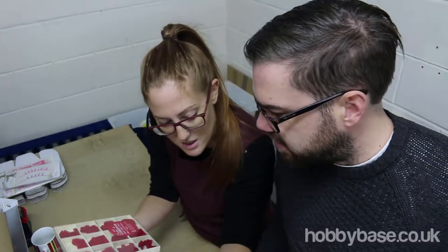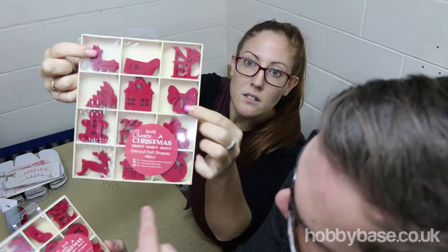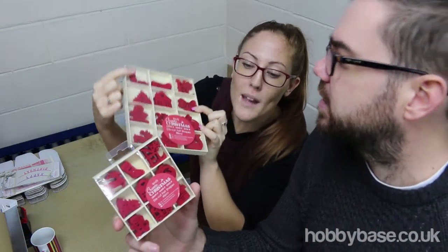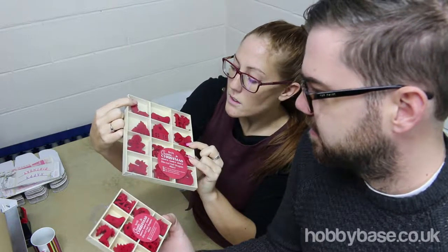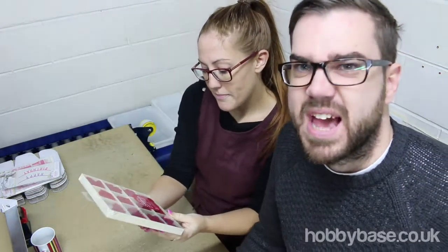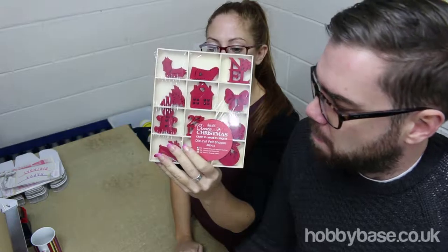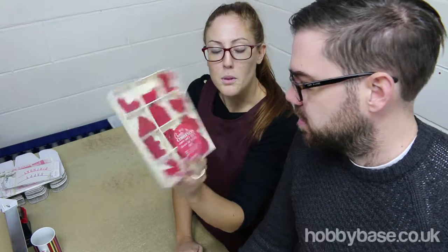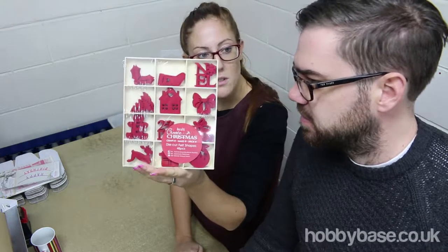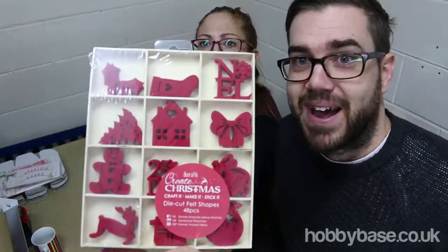There's a bigger size of this as well — 12 little cubby holes, and that's 48 pieces, versus 45 pieces with the smaller one. It's a bigger box, and again you can use it afterwards for a little bit of storage. The bigger set has extra shapes — the bow, the holly, and the bell. You could use these felt shapes on cards or any craft project. They're a lovely Christmas red — not a tacky red, a nice Christmas red. Well done, Do Crafts!